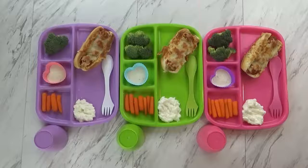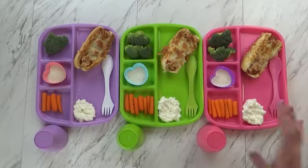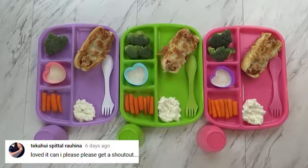Good evening friends and happy Monday. For tonight's dinner I went super simple by making some meatball subs. Let me show you how I made them.